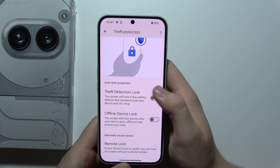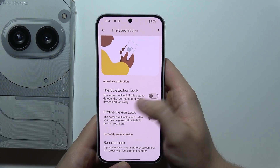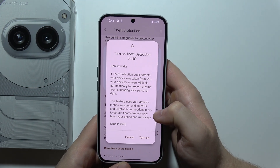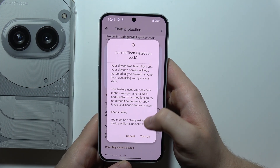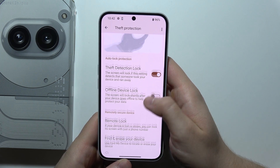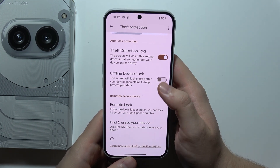Basically, the screen will lock if this setting detects that someone took your device and ran away. Click on the toggle and you can find some basic information. Click to turn it on, and you can also enable these options to get Offline Device Lock.